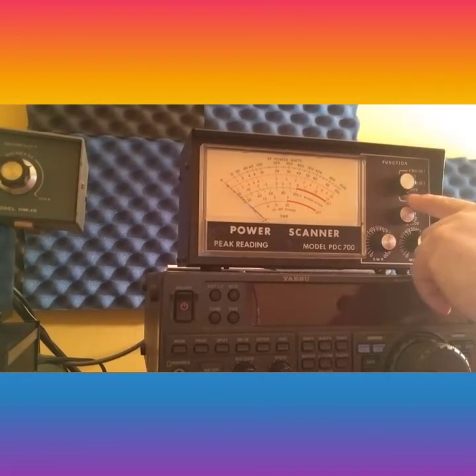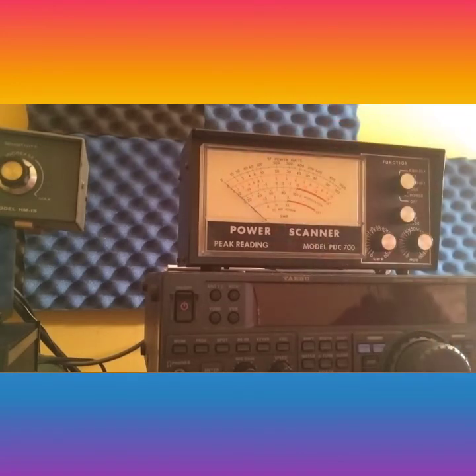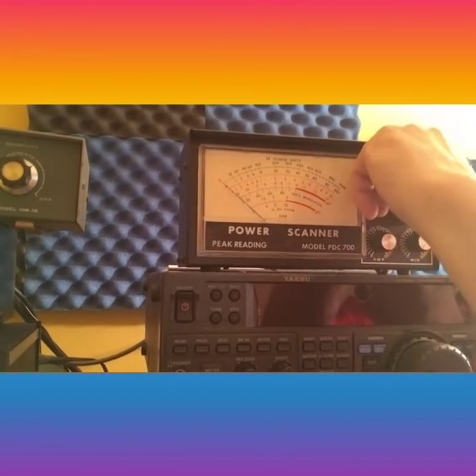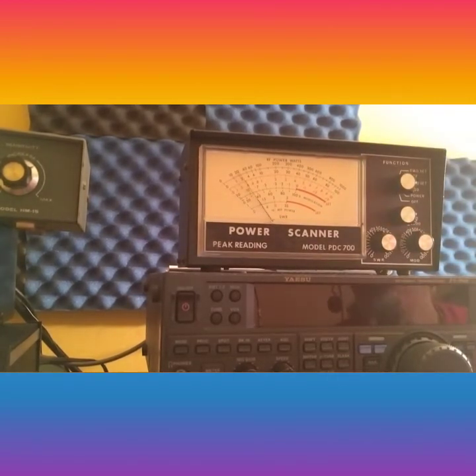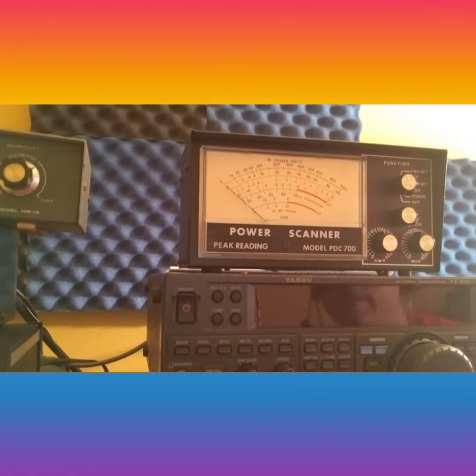You can set it to off to kill the SWR and modulation function, then just go to watt meter. Let's go to power here — key up audio — and you're back on power for wattage reading.